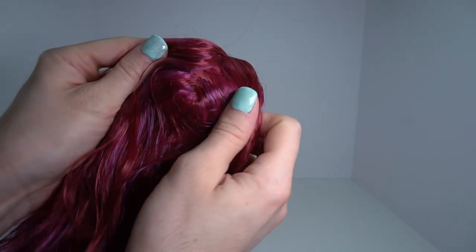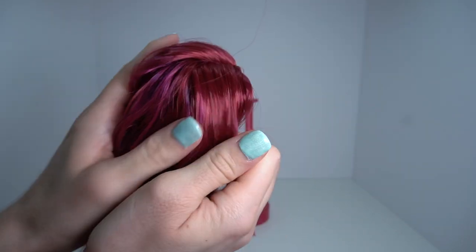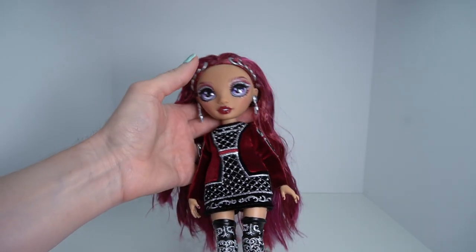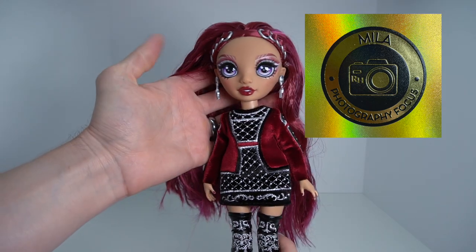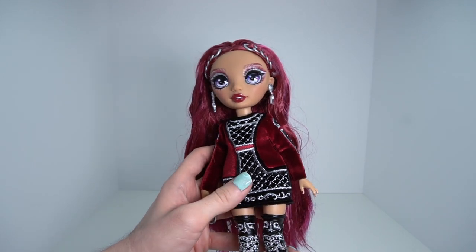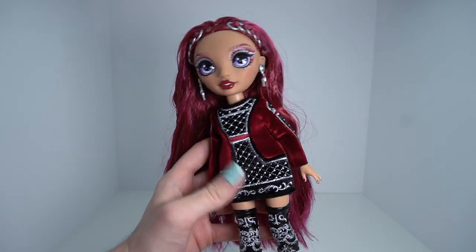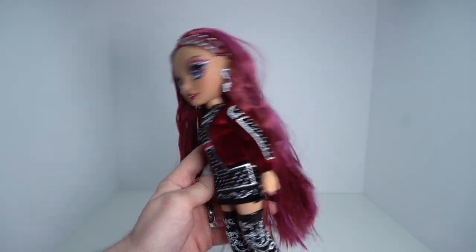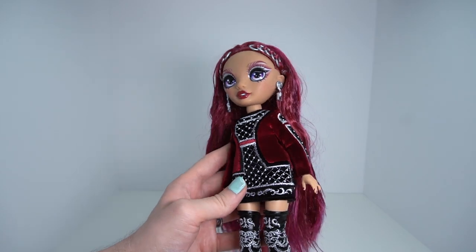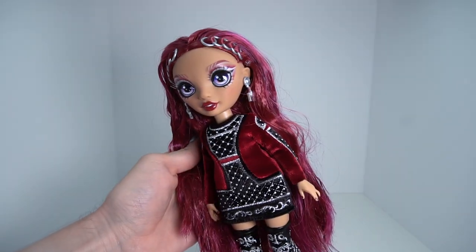As for her rooting, she's pretty much rooted like a standard Rainbow High doll — she has a part down the front top of her head and the rooting in the back is nothing too crazy. She is a photography focus, and I kind of wish they would come with more accessories that pertain to their focus. Like if she came with a little camera, or if a music focus came with headphones. I think that would be a really cute addition — if they're going to include their focus and they go to an art school, they might want to have accessories that go along with that theme.